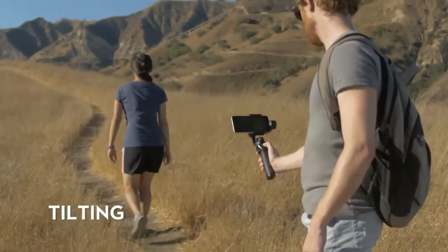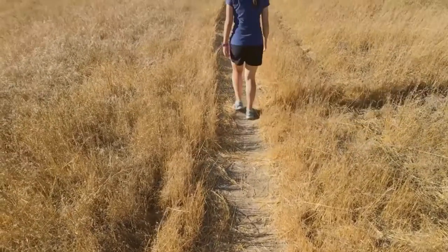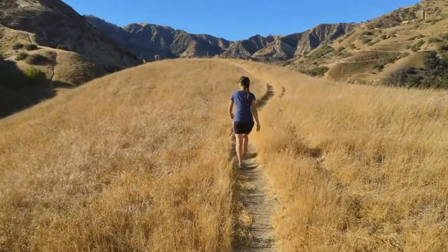Tilting. As simple as it sounds, tilt your phone up or down, and the Osmo Mobile will keep your motion nice and smooth.